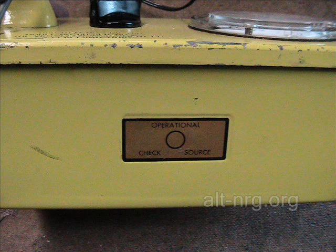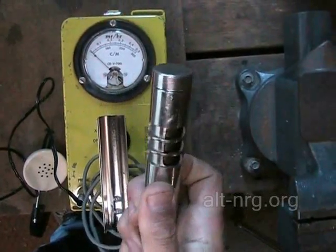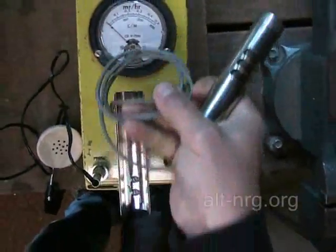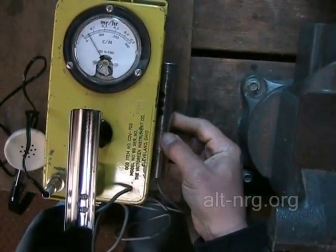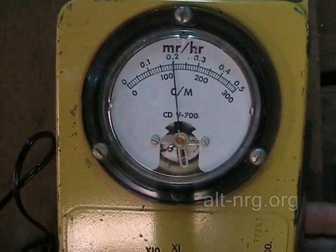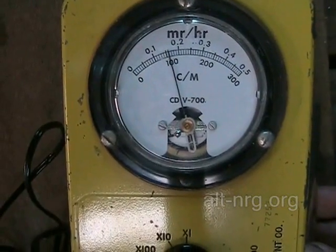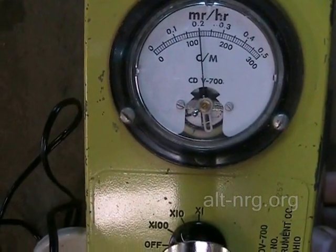On the side of the Geiger counter is what's called an operational check source. By placing the pickup wand directly on top of the operational check source, I'm able to detect whether or not the device is actually operating, and also check whether or not the device is calibrated. On the times 10 scale, you hold the wand directly on top of the operational check source sticker and you should measure approximately 0.2 milliröntgens per hour, plus or minus 0.1. You'll see in this video clip that it's pretty much right on, so the device is operational and calibrated.